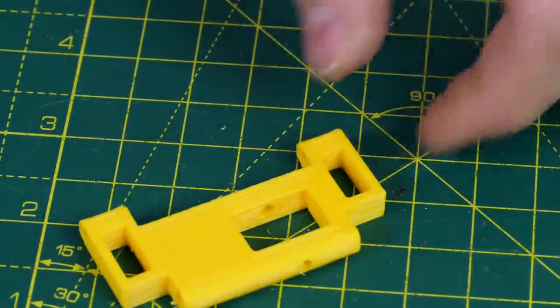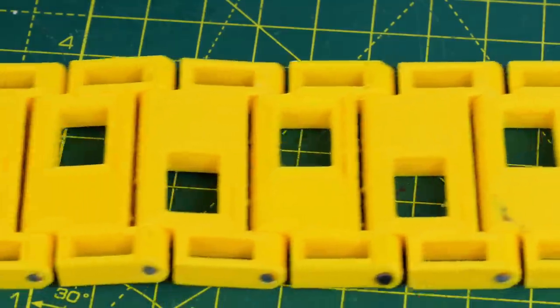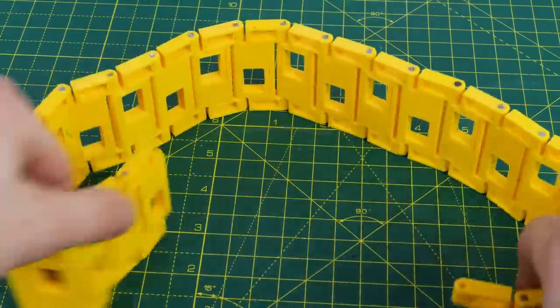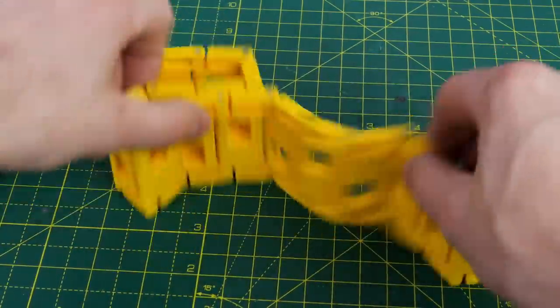We've got 26 segments per track. Putting them all together, which took a considerable amount of time, we've got a very long track which appears to be quite bendy and seems totally suitable for a tracked vehicle. It's really very flexible and even if I bend it around a lot it doesn't look like the 3mm pegs are going to come out anytime soon.